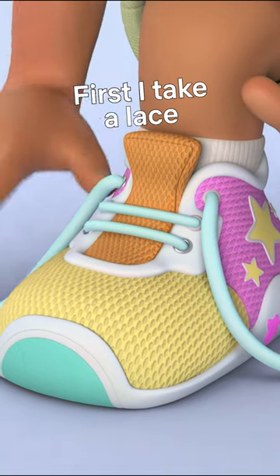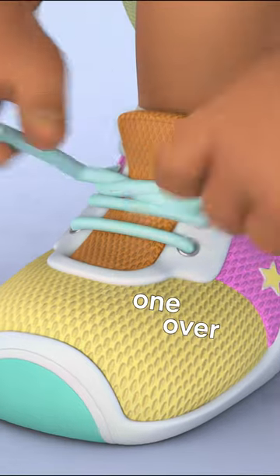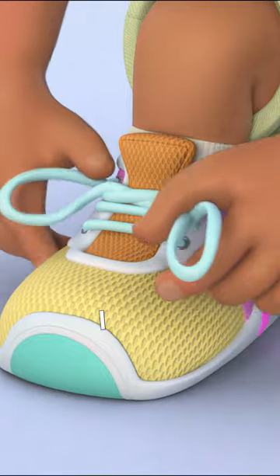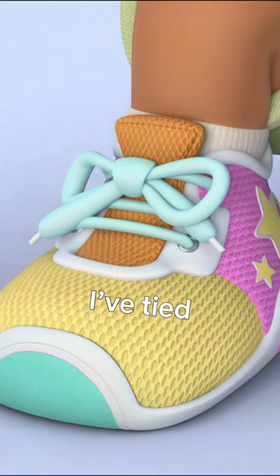First I take a lace in each hand, next I swoop one over, pull tight and I make two loops, I swoop and now I've tied my shoes.